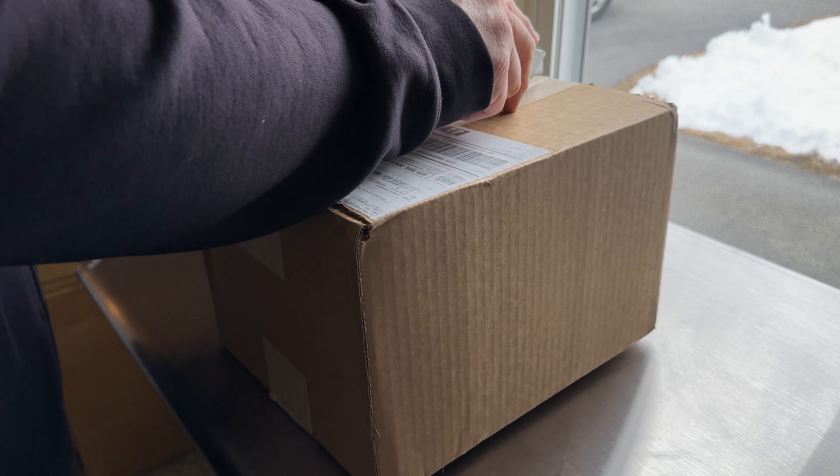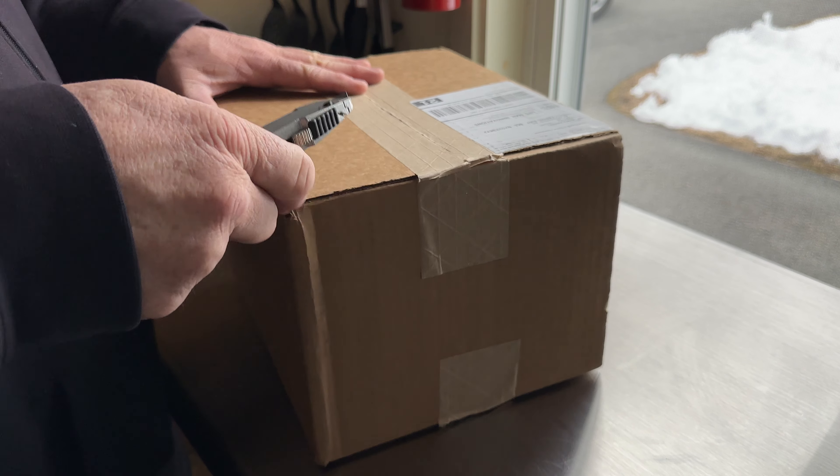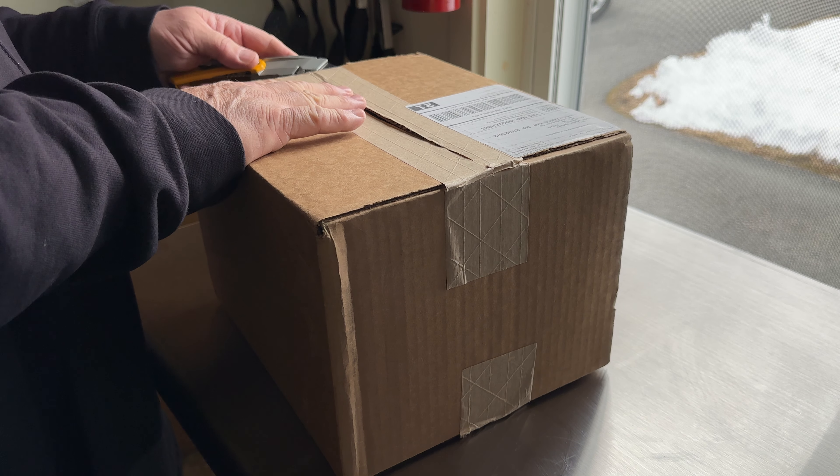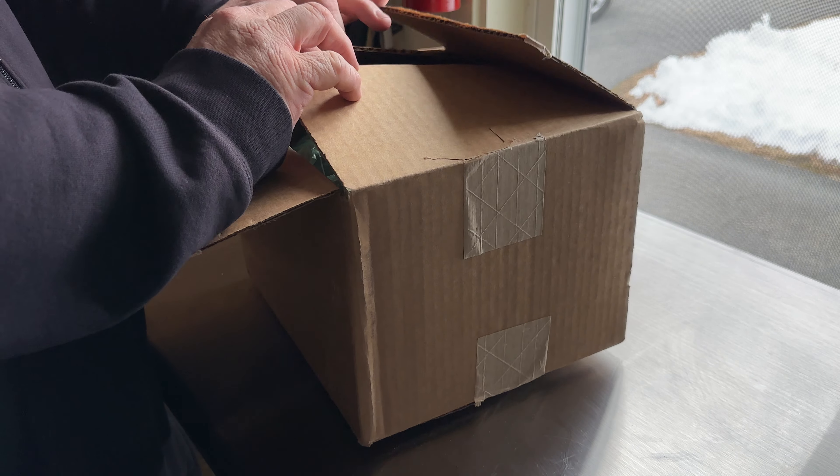All righty, I got my new BrüMate — I think it's called the Era. It's part of the big travel tumbler trend.